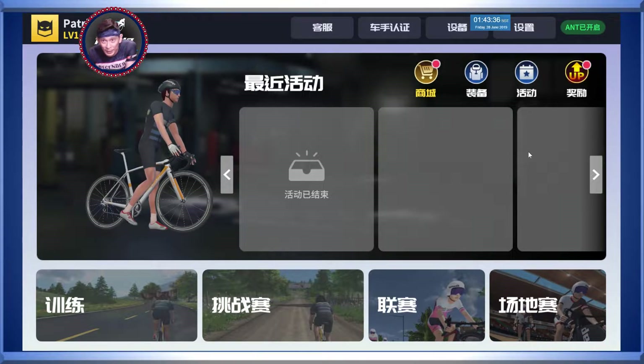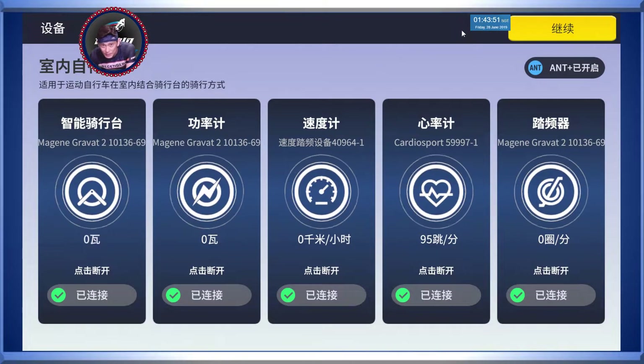As you can see, we are in One Lap - this is the main menu. I'm sorry to you guys who can't read Chinese, I'll try my best to help you along. Just a couple of housekeeping things first. As you can see, I'm riding a Magene Gravat 2. Magene themselves make power meters, heart rate sensors, and of course they came up with One Lap just to go with the smart trainer.